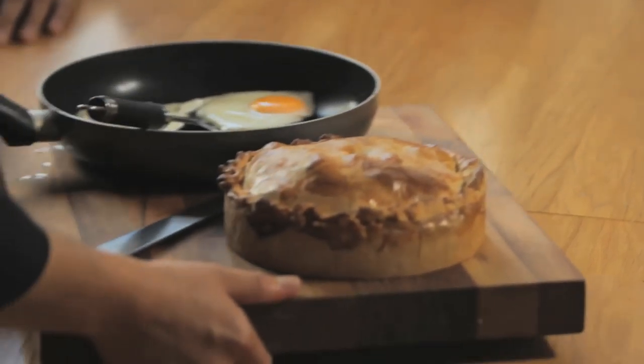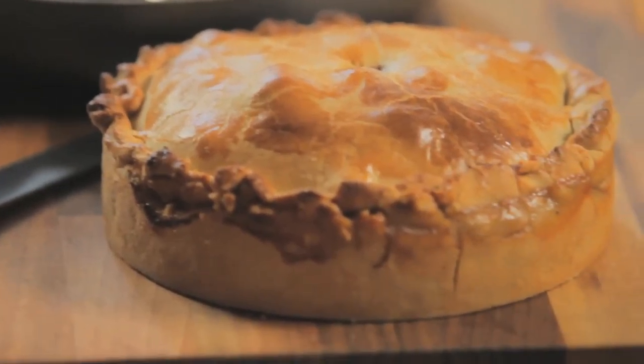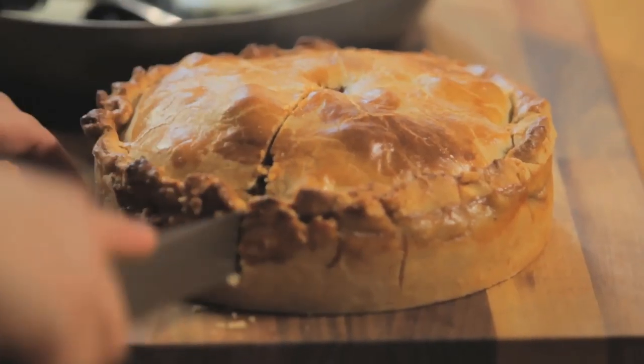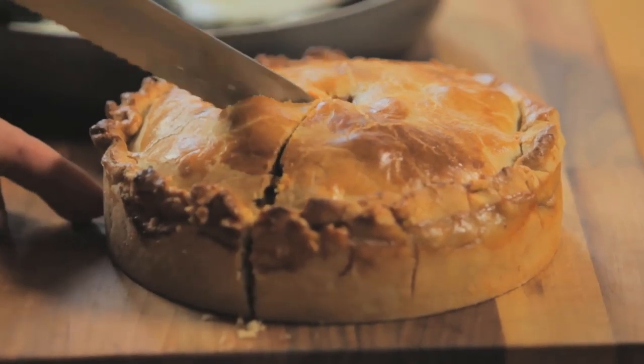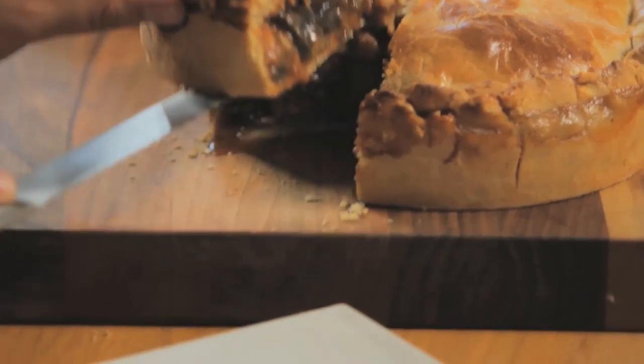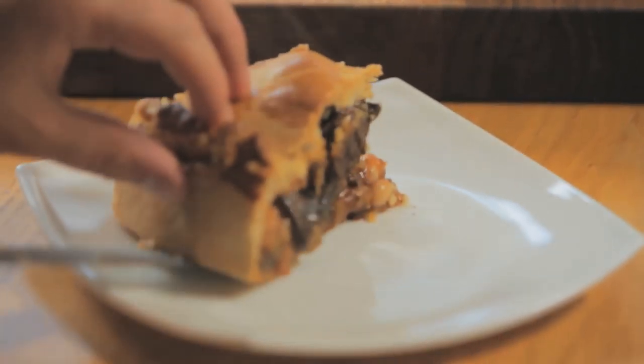Here we go, gents — we've got the ultimate breakfast pie, complete with eggs, hopefully everything you want in an English breakfast inside that pie crust. Inside we've got black pudding, bacon, sausage, and homemade baked beans with the sauce inspired by a Bloody Mary. Perfect for the hangover.